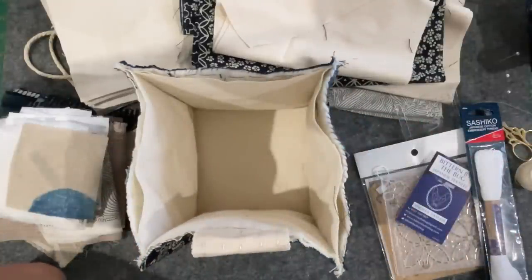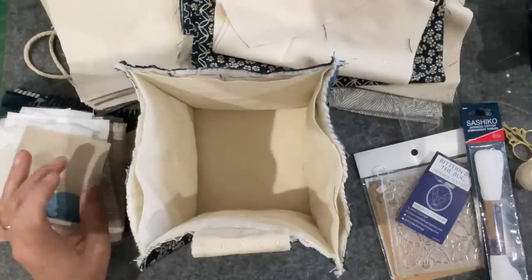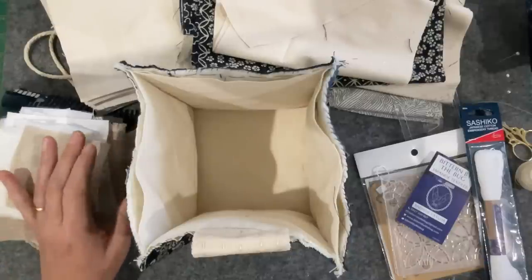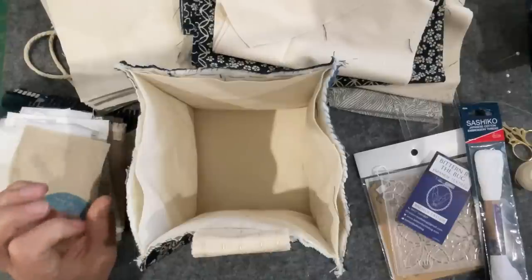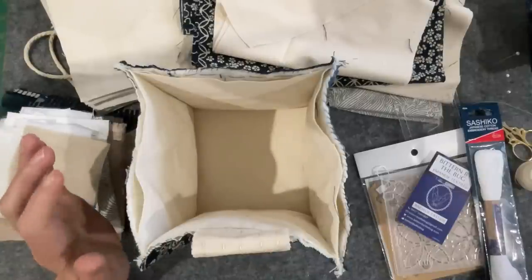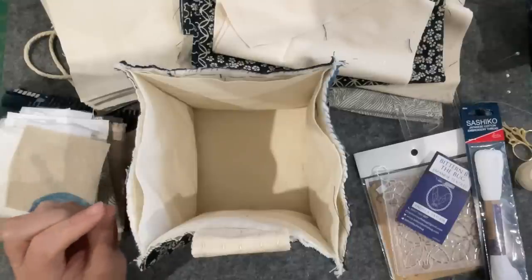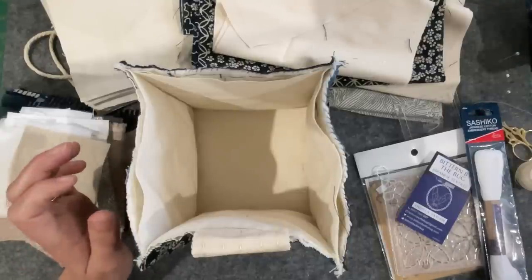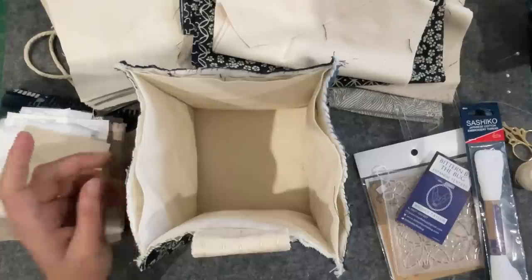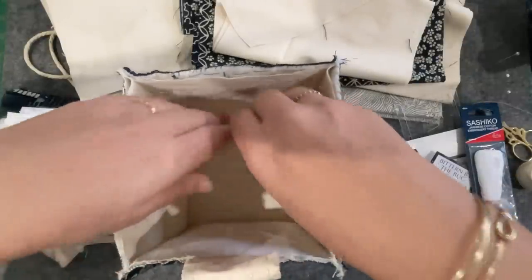I've got a very small selection of Japanese fabrics that I've been collecting — very small. I sort of wanted to make something a little bit authentic to the fabrics. The other criteria is I wanted the bag to be more than just a bag. I wanted it to store things in my craft room. I don't really need any bags, so I've adjusted the design to be quite stiff.